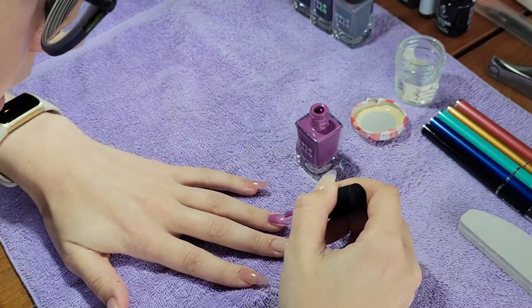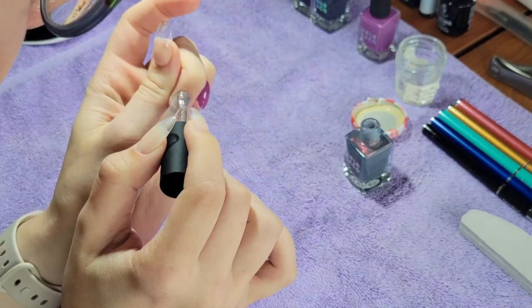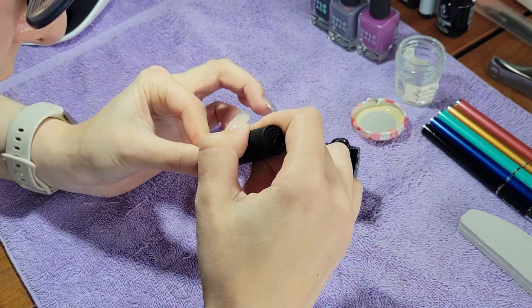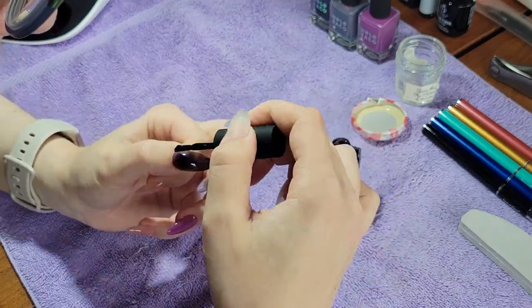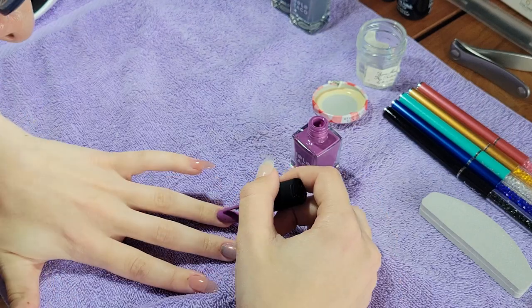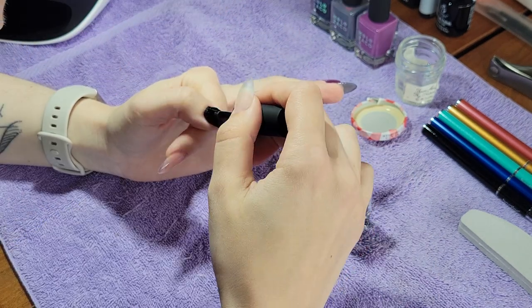So I'm starting off by putting the base nail polishes down. I obviously wanted to get these down as soon as possible before going in with the nail art because I wanted these to dry all the way. So I'm putting Feeling Fiendish on my ring finger, Spirit Fingers on my middle finger, and Bat Bitch on my thumb. I do go in with two coats of these, and I think Spirit Fingers I did three coats to really make it opaque. These colors are so beautiful.